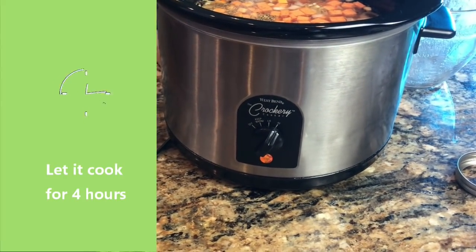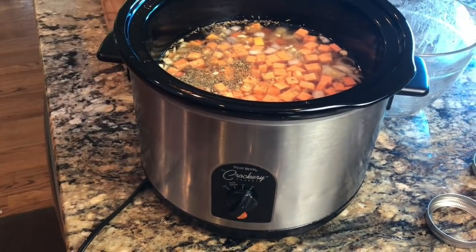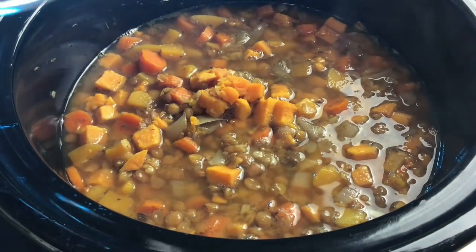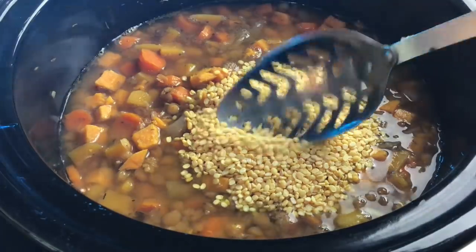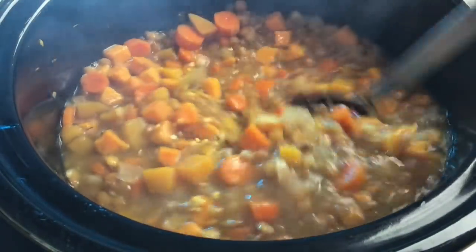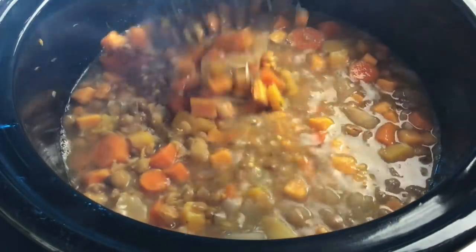After four hours, I'm going to add my second batch of lentils — three-quarters cup of the yellow lentils. They're already split kind of like a split pea, so they don't take as long to cook, only about 45 minutes, and then we're going to the next step.